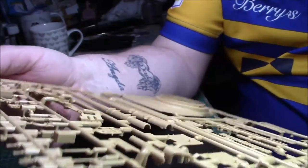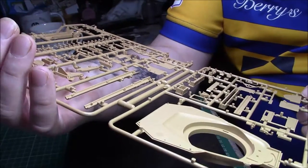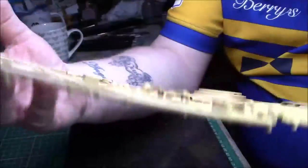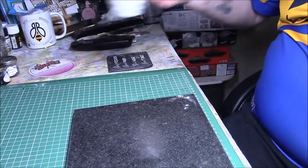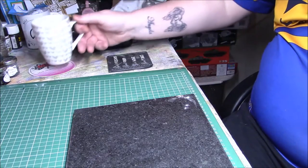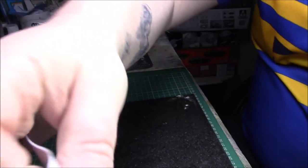The plastic is nice - I've seen no flash, everything is crisply molded, and there are no ugly injection marks where they shouldn't be, which is a 100% bonus. It looks like a fairly straightforward build - most T-34 chassis are fairly straightforward unless it's a Dragon kit.